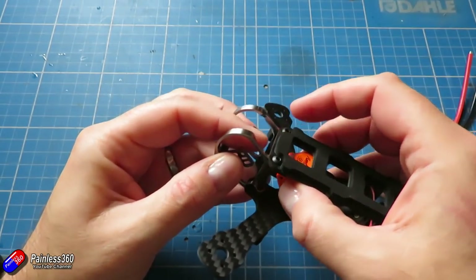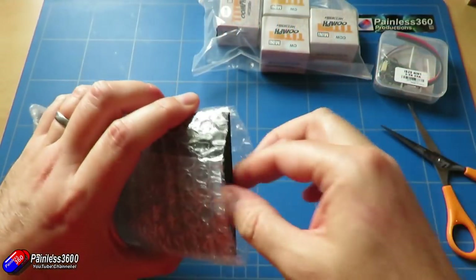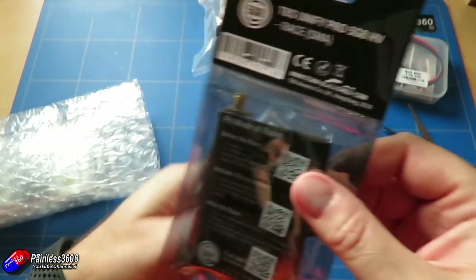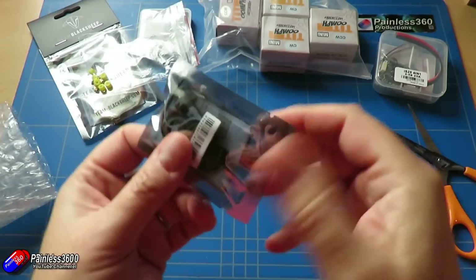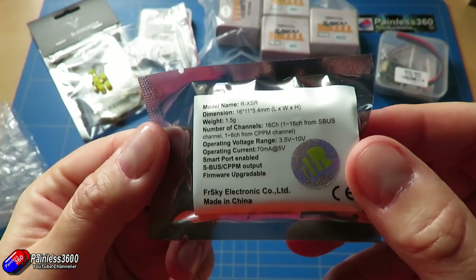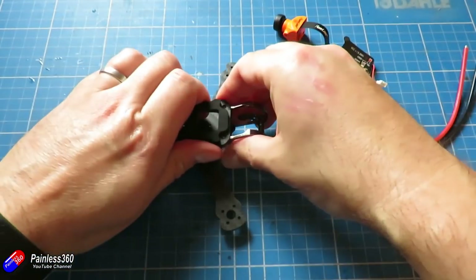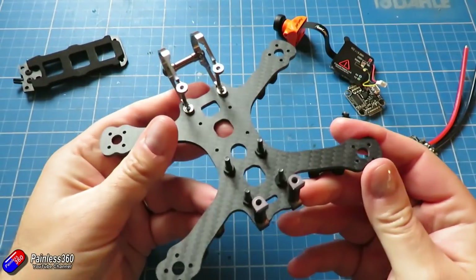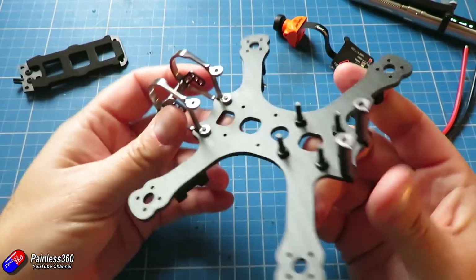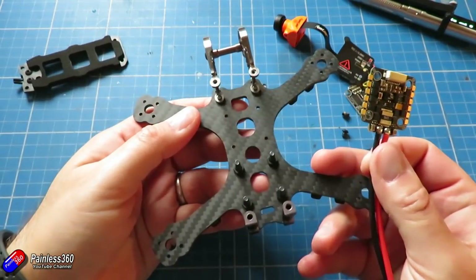The only other two things we're going to have to squeeze in - and I say squeeze but actually there's an awful lot more room than you think inside this thing - is the Team Blacksheep video transmitter for FPV and also the little R-XSR receiver that will fit pretty much anywhere in here. The receiver can probably go on top of the Split, and the video transmitter is going to have to go towards the top of the stack at the back, or maybe attached to the very top deck because there's an antenna arrangement that will need to be sorted out.